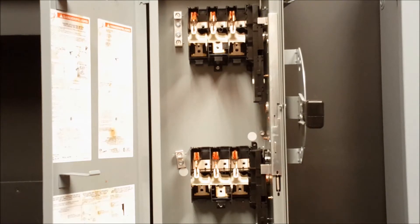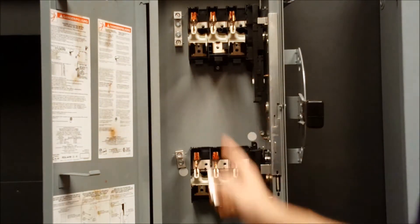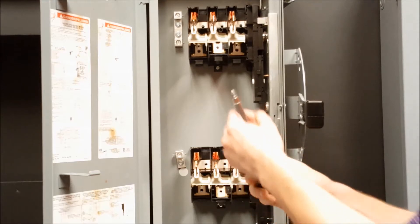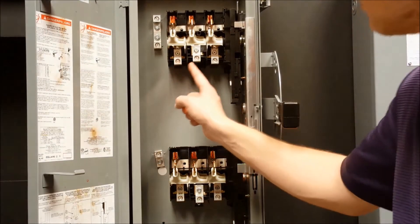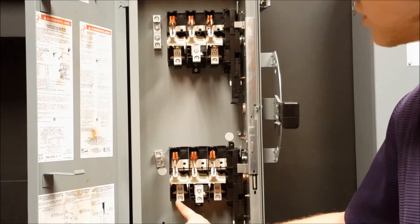Next, you will reinstall all the lugs on the lower side of the switch base assemblies, which will now be the load sides. We now have the lugs reinstalled in the new load sides of the top and bottom switch bases.